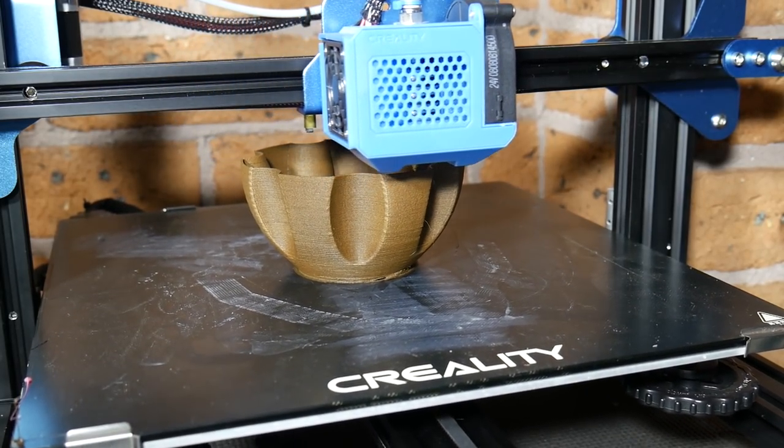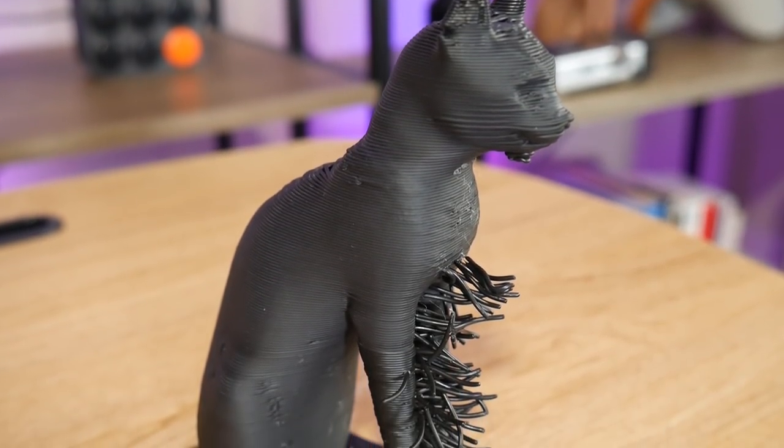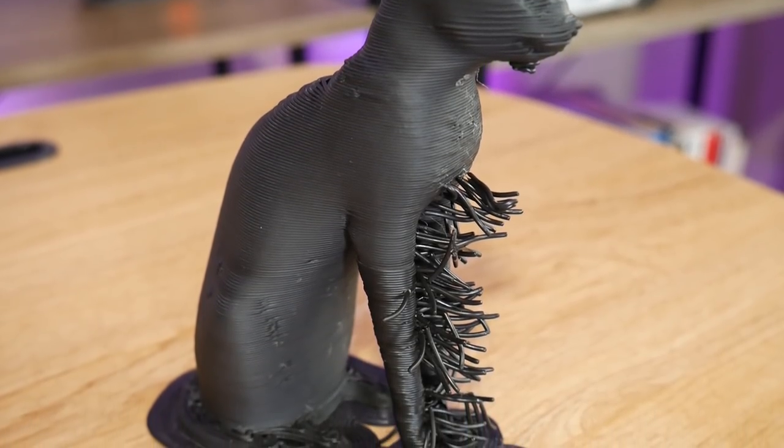I also just had to make this comparison in print quality between the 1mm nozzle and a much smaller print of the Gea Anderson cat done on the Epax X1 resin 3D printer. So if you want print quality, you won't find it here — that's for sure.